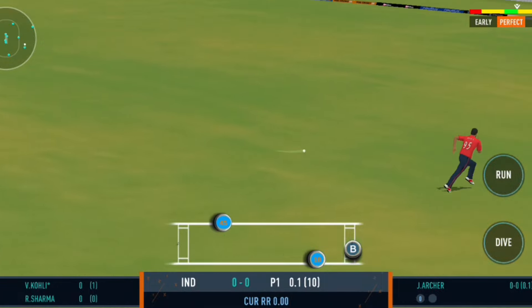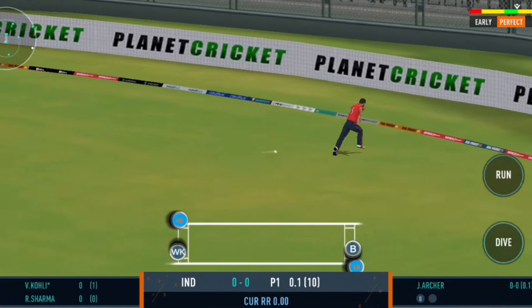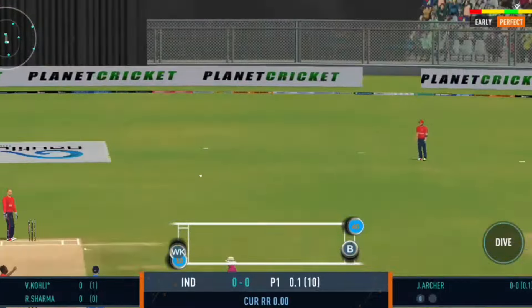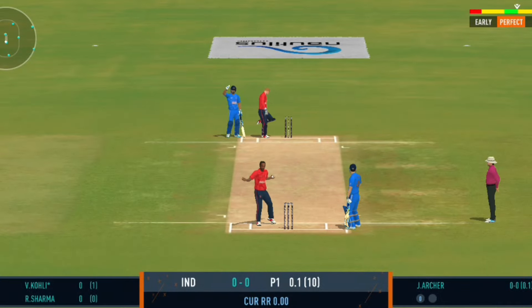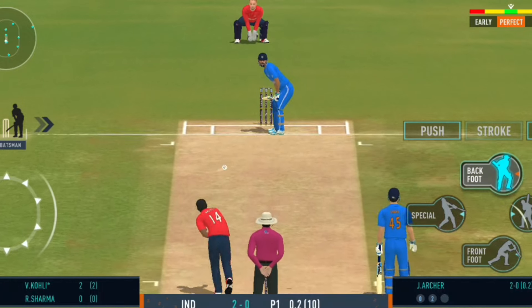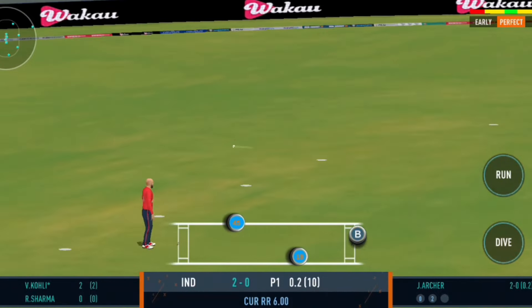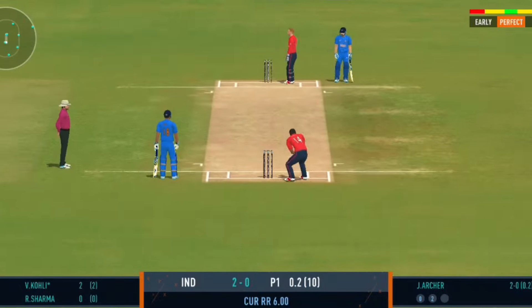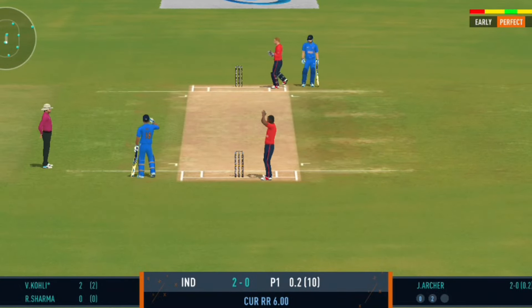Good shot, nicely placed in the gap — the batsman should be looking for two here. You really had to reach with the ball to collect this on the ball. Good shot for a single. That's a quick throw right on top of the stop.